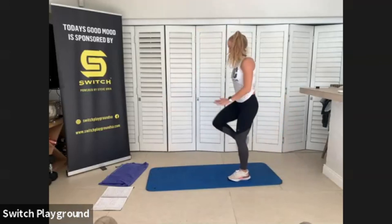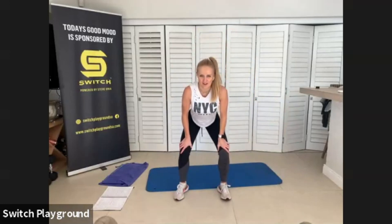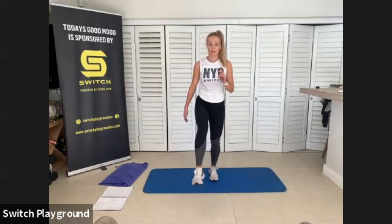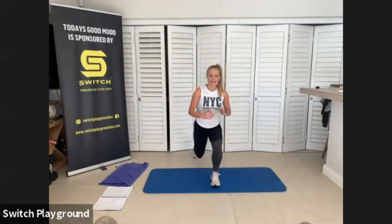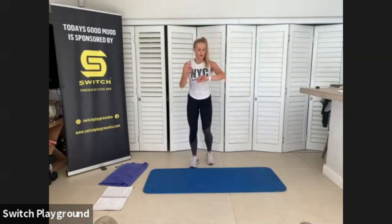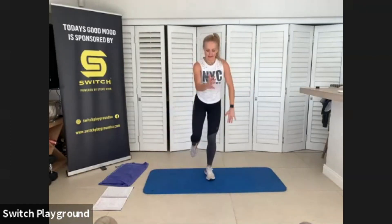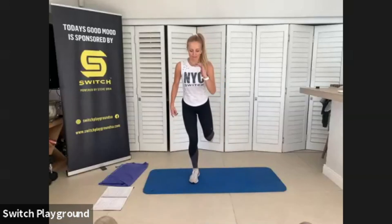Forward lunge, back lunge, catch that heart rate, use that core. Don't drop that foot in the middle as you go from forward lunge to back lunge. Step over, keep those hips still, keep those hips square, facing your camera. We are on one minute each side. Then we are going to take it over to the other side.